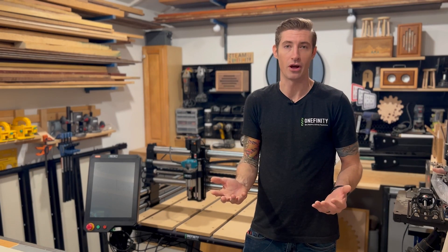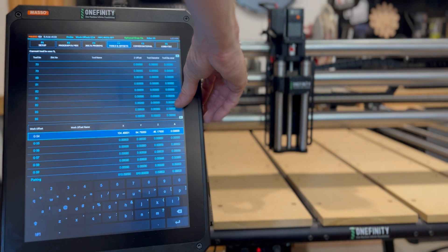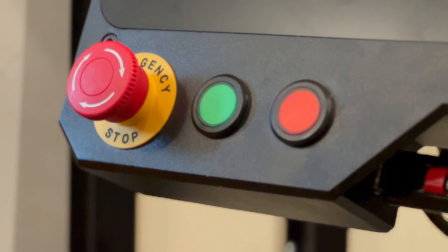Suppose you lose power right in the middle of an operation, or you just want to take a break. The go-to-line feature lets you skip ahead to the line in your G-code where you stopped and resume cutting your toolpath later on.